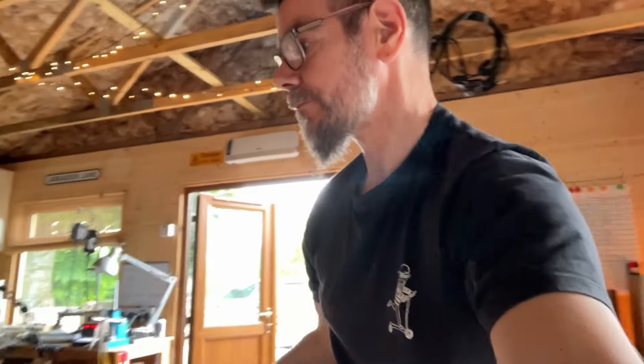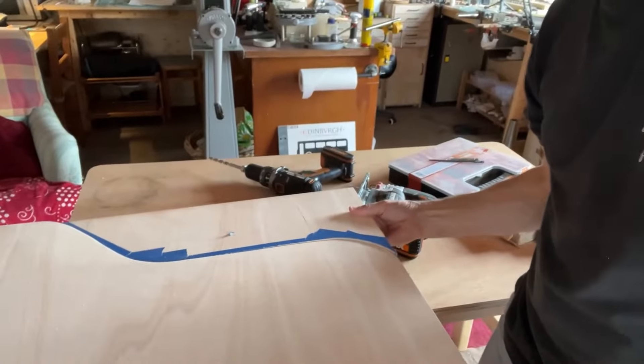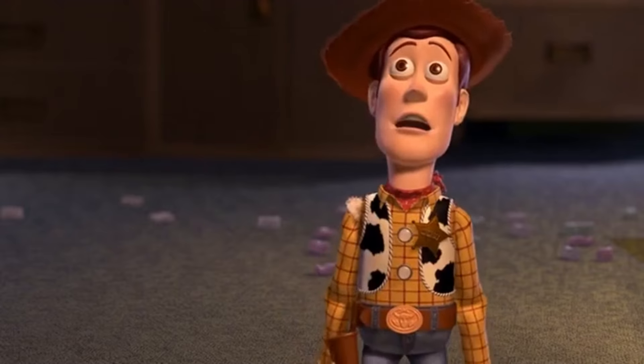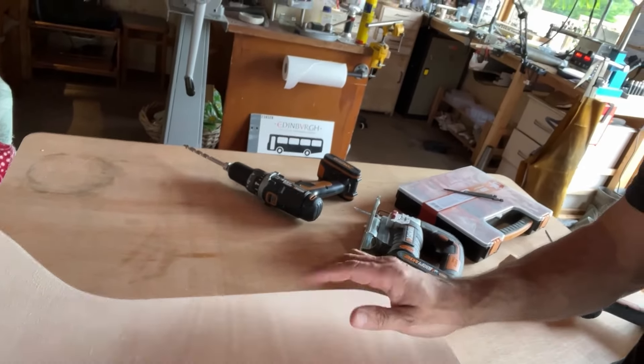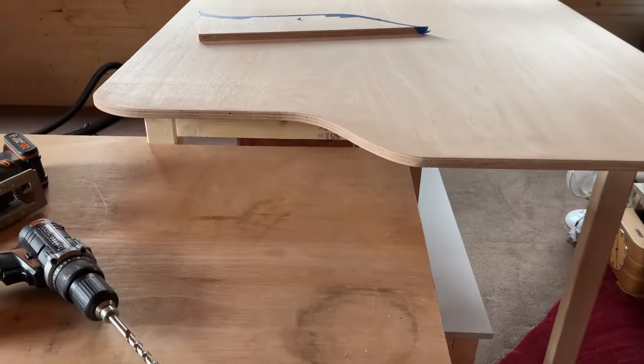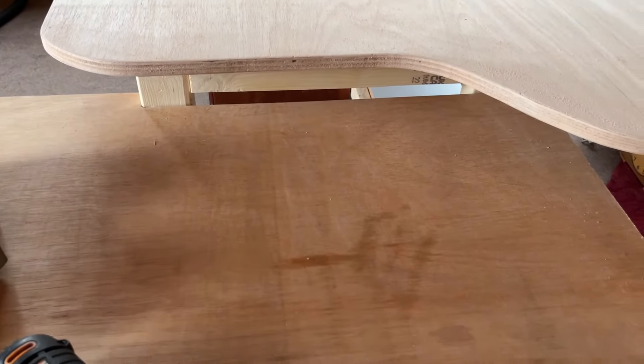Yes, I forgot to hit record again. So let me show you what I've done. Here is the corner — I've already cut it out and sanded it. So now it just doesn't overhang the lower bench quite so much.